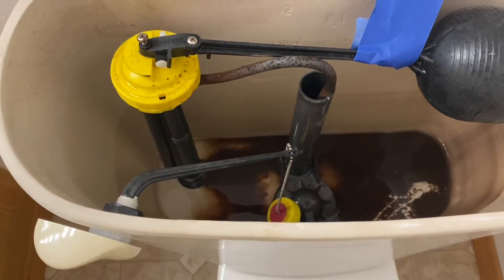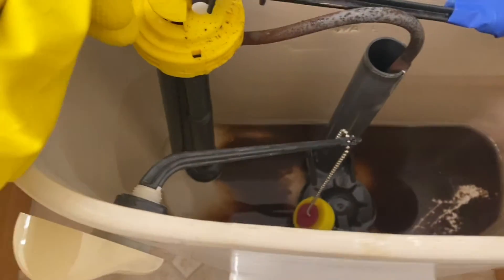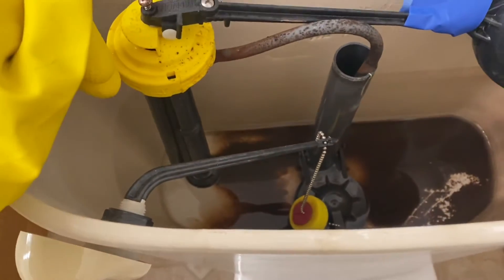Ever take a look inside the toilet water tank? This one is pretty gross — 18 years, first time I'm going to clean it out.